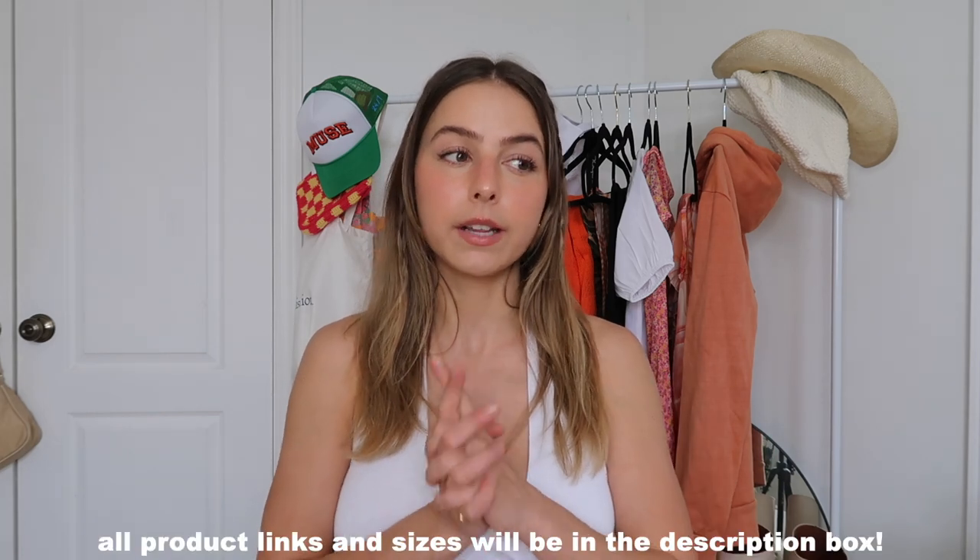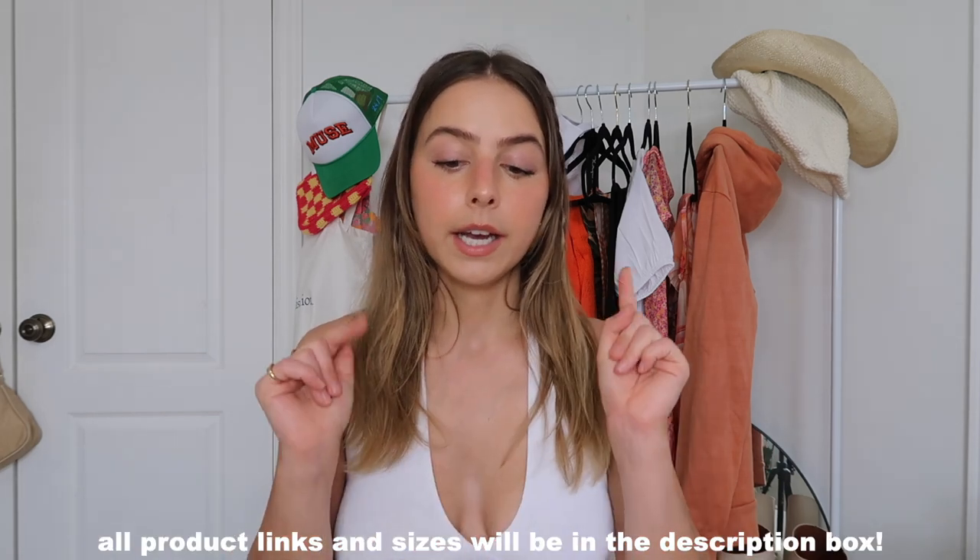Hi besties! For today's video I'm working with Boohoo — I've actually never ordered from there before, so I'm super excited to share my thoughts and show you guys the pieces I picked out. All the product links and sizes I got will be down in the description box because I'm not 100% sure on the sizing since I think the tags are in UK sizes.